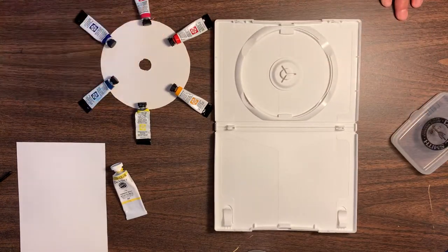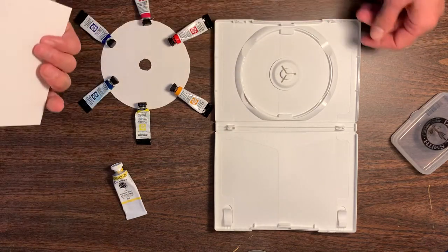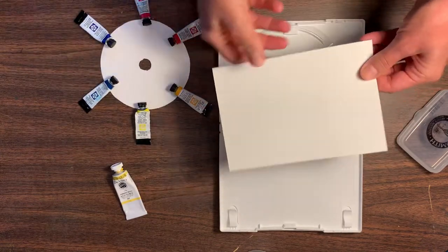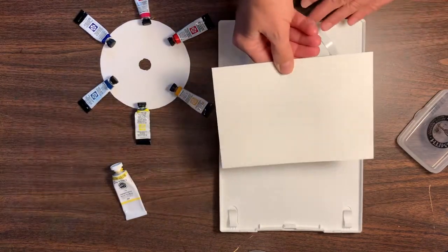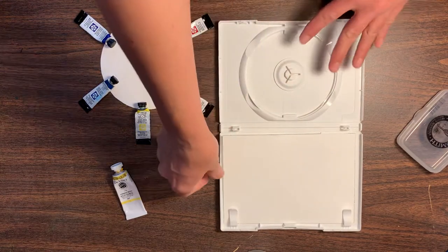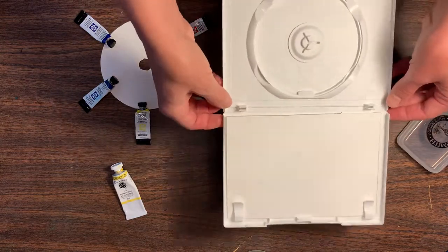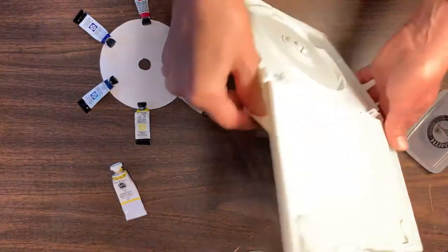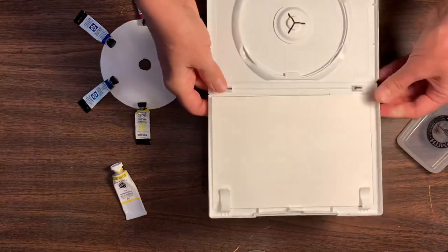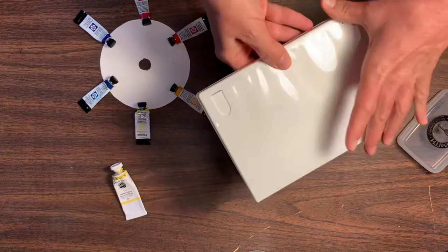I thought this would make a good little portable palette. I noticed you can cut out a five by seven little piece of watercolor paper that sticks right there — the clips will hold it. I don't need the ninja turtle thing anymore, so there's that.